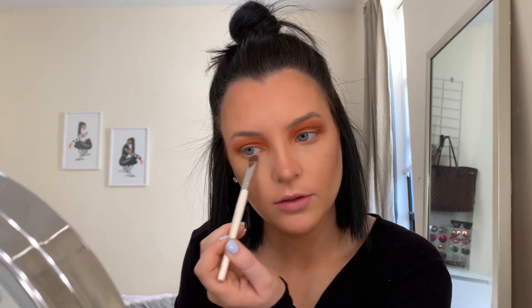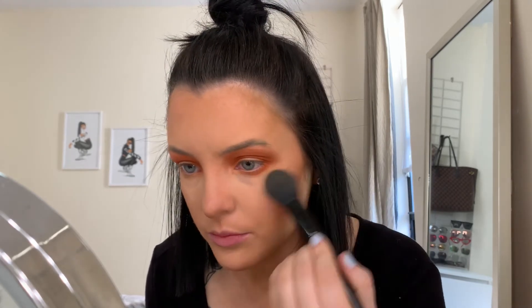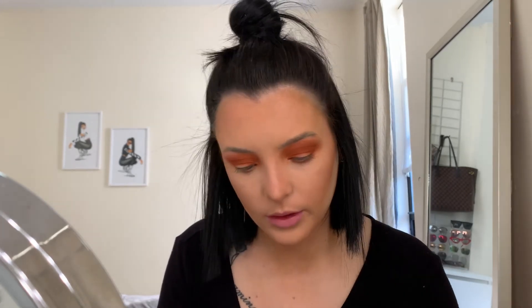For the under eye, I first go in with a transition shade using this ELF eyeshadow brush — just picking up barely anything to get a base color under there. I like this brush because it just gets the job done. Then I go back in with the orange shade on the same brush. I'm getting a little fallout so I'll just brush it off with my face brush, then really go in with the orange.